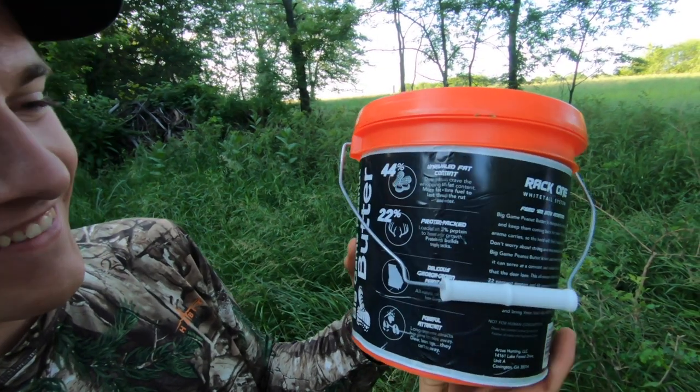Well that pretty well wraps up our summer preparation video. We wanted to kind of show you guys a little bit of the products from Rack One and how they work and how you can implement them on your property. As the summer progresses we're going to keep scouting out new areas and maybe hang up some new stands, but hopefully in the next few episodes we'll catch you guys out in the field as we're hunting some deer.